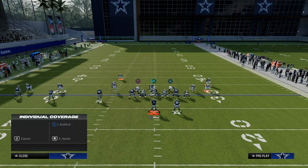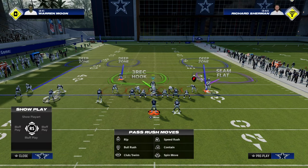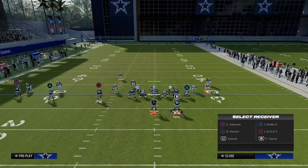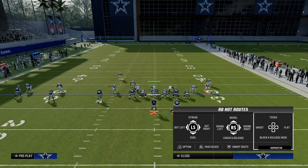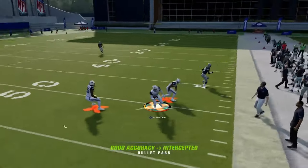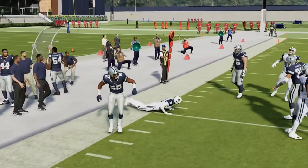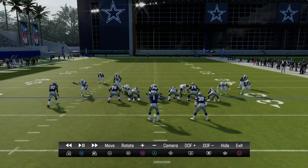I want to show you the main primary concept here. We're not going to put any pressure on the field — just leave it as is and watch the left-hand side. We're going to run a very popular route combo: basically the street crosser with the backside dig. I'll just block my running back. The quarter zones are going to match this absolutely incredibly well, as you can see right there.